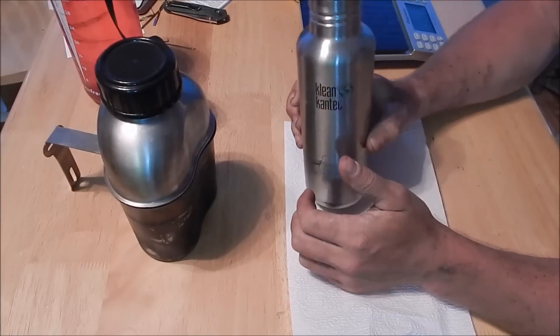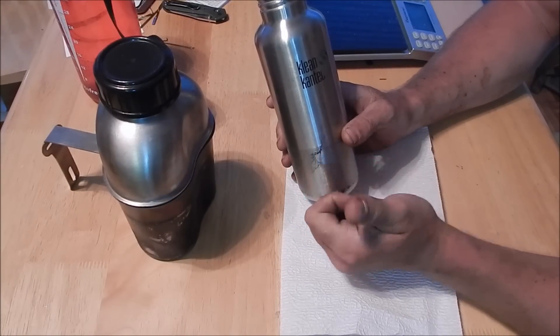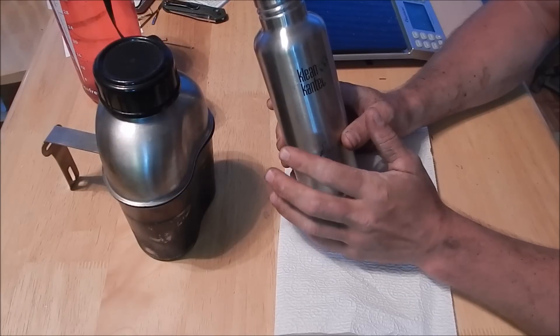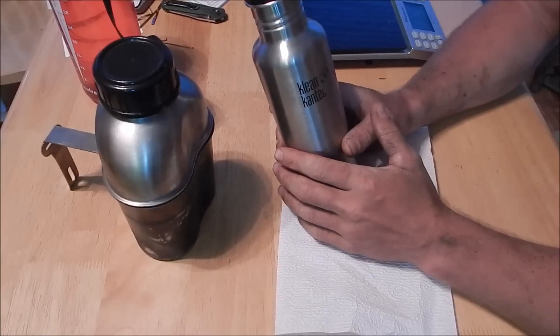This is going to be a really quick review on an awesome water bottle. It's an excellent item to EDC — carry every day — carry with your lunch and your backpack, keep in your car, bug out bag, hunting, hiking, anytime you're outside.